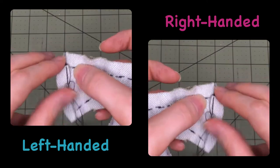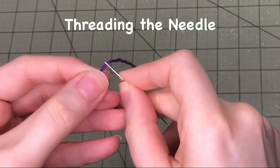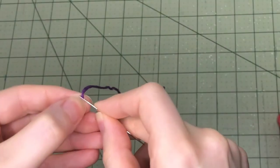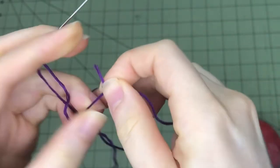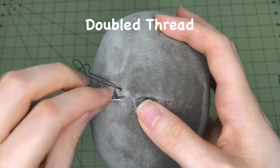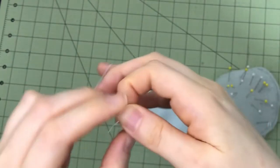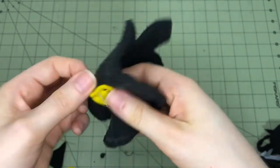Threading the needle — single thread: pull a strand of thread through the eye of the needle and tie an overhand knot at the end of the longer thread tail. This is called single thread. This tutorial series will mainly use single thread stitches for embroidery. Double thread: pull a strand of thread through the eye of the needle and tie the two thread tails together in an overhand knot. This is called double thread. It produces stronger stitches than single thread. The seams in this tutorial use double thread.